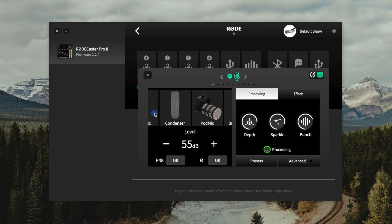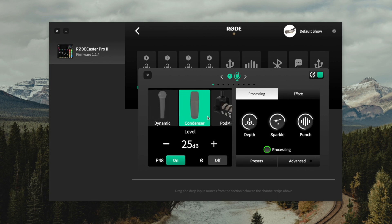In this first channel we have a condenser microphone connected — the Shure Beta 87A. I'll select condenser and you'll see phantom power automatically turns on when I select a condenser microphone as an option. Now the RODECaster Pro does add some processing by default. I'm going to turn processing off because I want the most raw audio recorded possible.